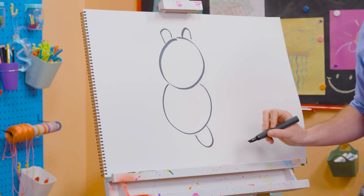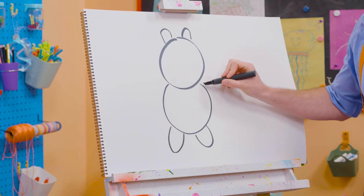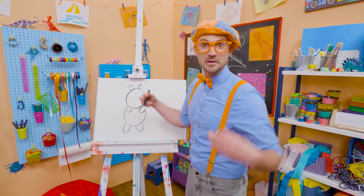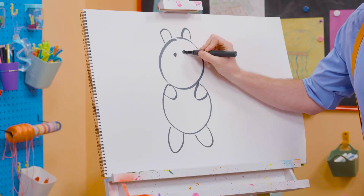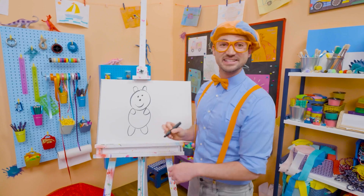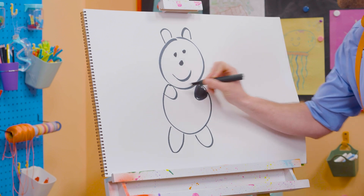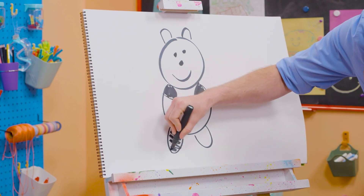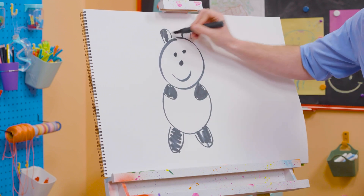And then a leg down here, which is a curved line, and another leg down there. And you can't forget about the arms — they're going to go inside like sideways U's. And then we're going to draw some eyes, which are black circles. A cute nose and a smiley face. All right, now we get to color them in. There's one arm, color that one in. Perfect. And then a leg, another leg. And you can't forget about the ears.